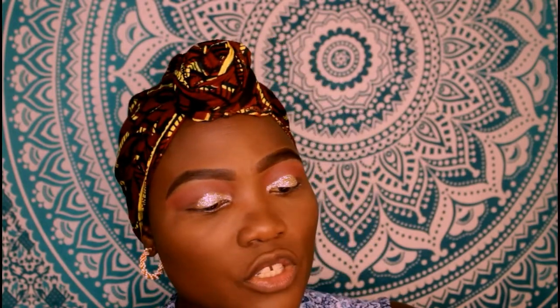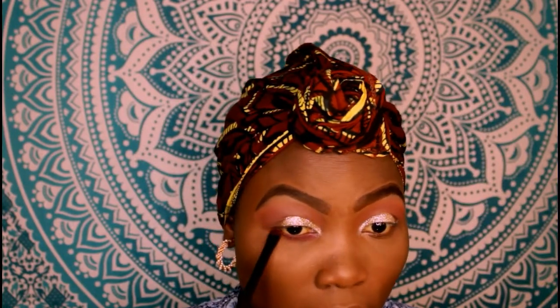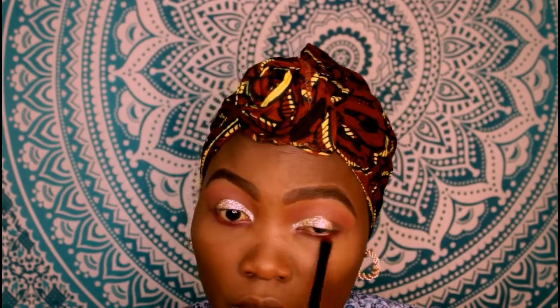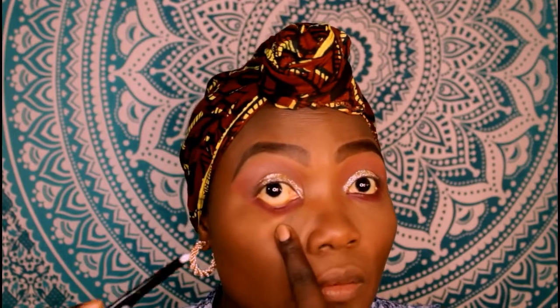For the bottom part of my eyes I'm going to use the shade Love Letter. I'm also going to put a white pencil in my waterline — this one is from Nikake. Pull your eye down before you apply so you don't accidentally hurt yourself, because there's no point doing your makeup and then ending up with no eye.